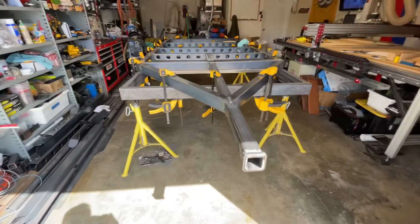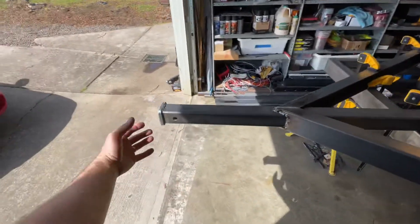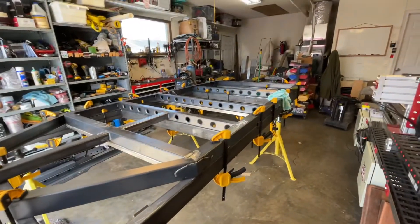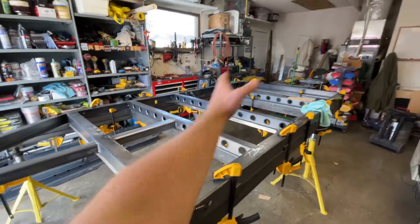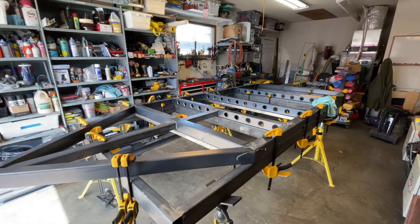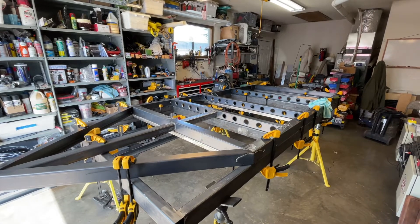We'll get a max coupler in the front. More or less, this is going to accommodate the actual box that's going to get built on, and the style I'm going for is like a squaredrop style with a possible popped-up roof — so that's the trailer frame we've got here.